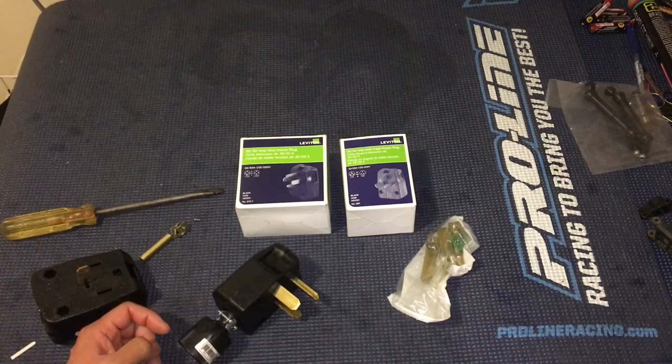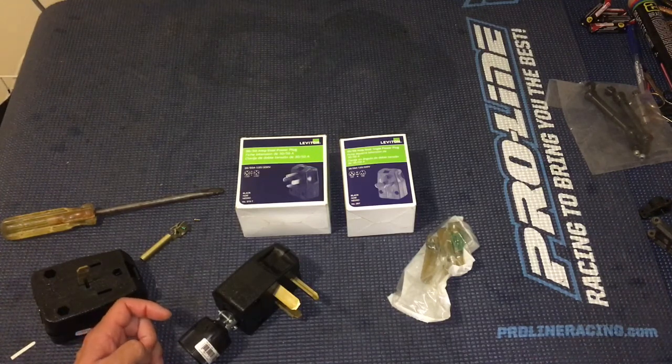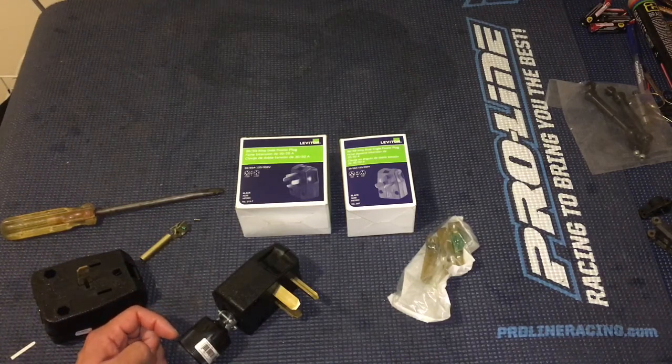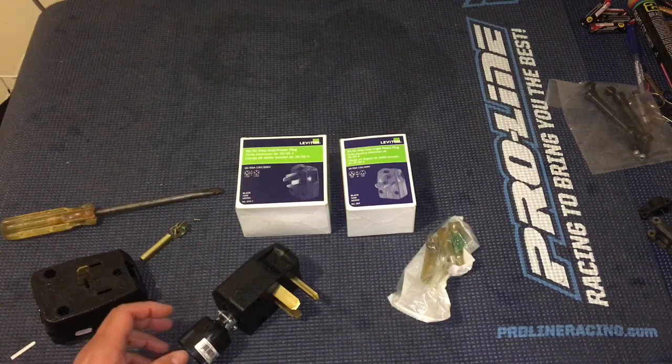From empty, it takes about four and a half hours to charge the 14 kilowatt-hour battery in the Volt on 240 volts. On 120 volts at one kilowatt per hour, that would take you about 14 hours to charge from an empty state of charge to a full charge.